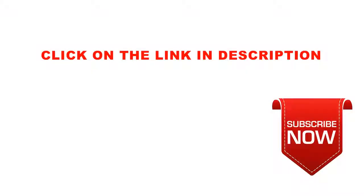Thanks for watching, and please subscribe to my channel for future updates. Don't forget to click on the link in the description for this special discount. Have a beautiful day.